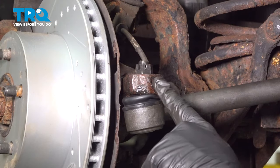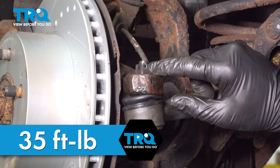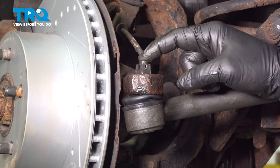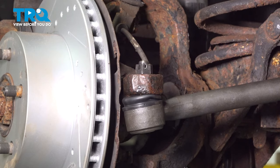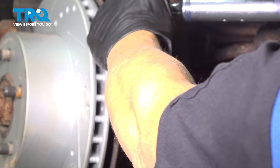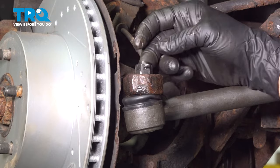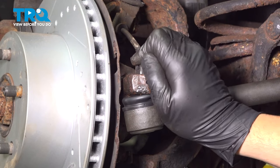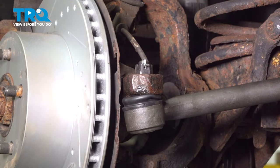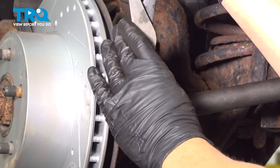Make sure those are good and tight. On the outer tie rod end here, you want to go ahead and torque this to 35 foot-pounds. When doing so, pay attention to the castle nut — there are notches all the way around it. When you torque this down, make sure the hole in the ball joint stud lines up with the notch in the castle nut. Torque this to 35 foot-pounds. With the hole aligned, slide the cotter pin through, pull it through, and bend over one of the tabs. Tap that down, then use your cutters to cut off the excess on the upper portion as well.